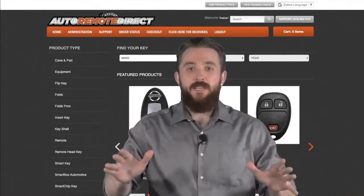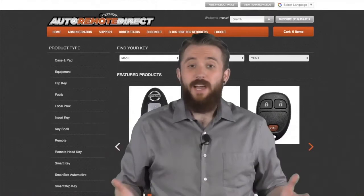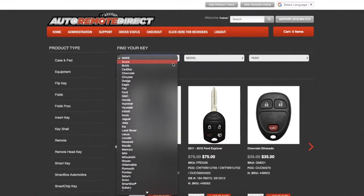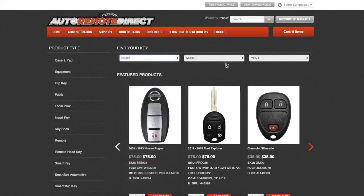But enough of the formalities — I'm going to get out of the way so we can see how this all works. When you log on to the Auto Remote Direct website, finding the correct product starts with the make, model, and year. For this example, let's look for a Nissan Altima 2018 using the drop-down menus.